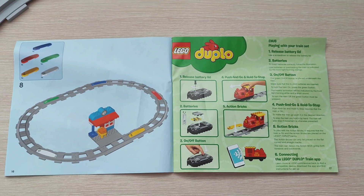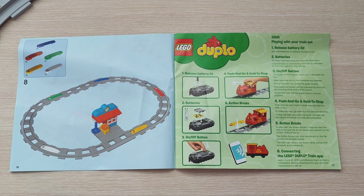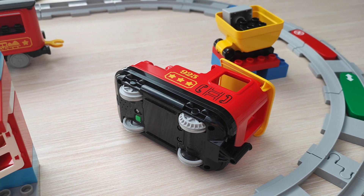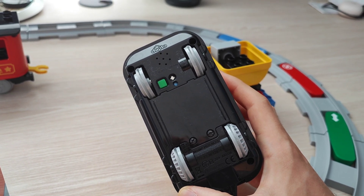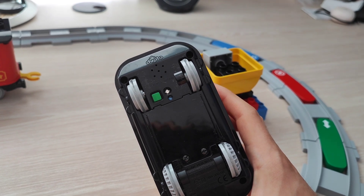It also comes with an overview of the train, its batteries, and how it interacts with the app. Now let's look at the train itself — the locomotive. At the bottom it has the battery compartment, the wheels, the green button, and a couple of sensors.